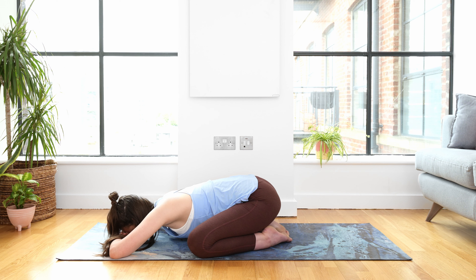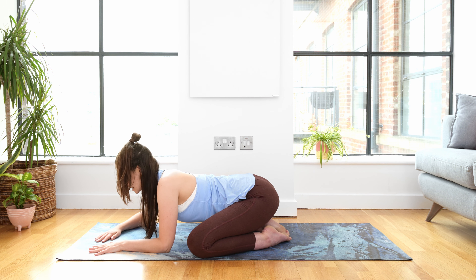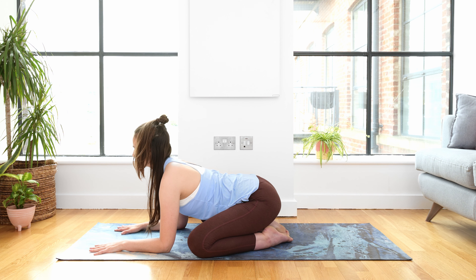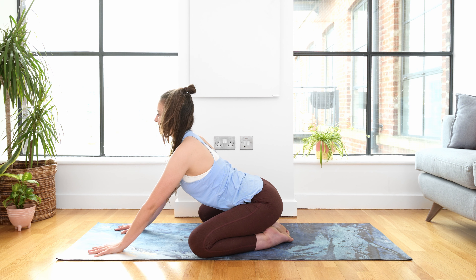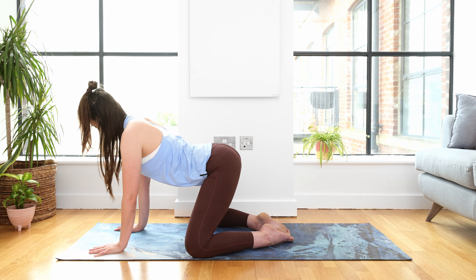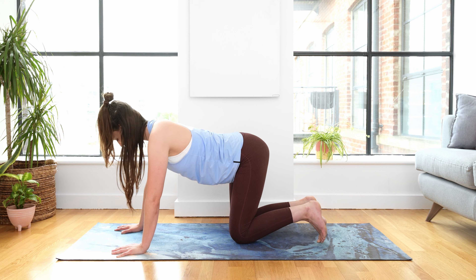Slowly start to blink the eyes open. Wiggle the tips of the fingers, the tops of the toes. We're going to come out the way we came in. Carve a line with your nose to look forwards. Come up onto your elbows. Gently engage the belly, drawing it in and up towards the spine. Using the support of the hands to press up, straightening the arms. Keep looking forwards. Wake up the tops of the feet, press them into the mat, lifting yourself up onto all fours. And then slowly, mindfully, with all the control, coming into your tabletop.